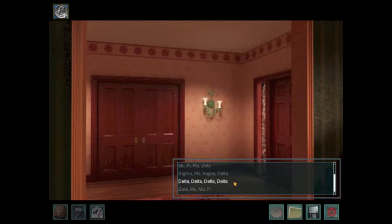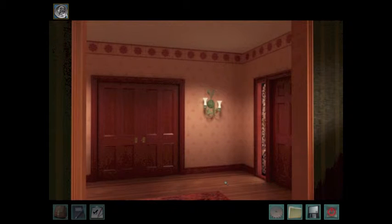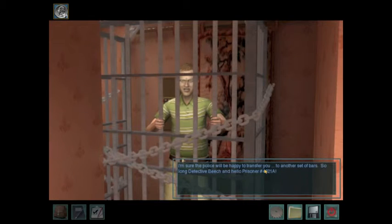Delta, delta, delta, delta. That's not it, Nancy. Mu, pi, phi, zeta. You're trying my patience, Detective Drew. What's the combination? Kappa, lambda, kappa, sigma. Hey, what the — get me out of here, Nancy Drew! I'm sure the police will be happy to transfer you to another set of bars. So long, Detective Beach. And hello, prisoner number 4321A.